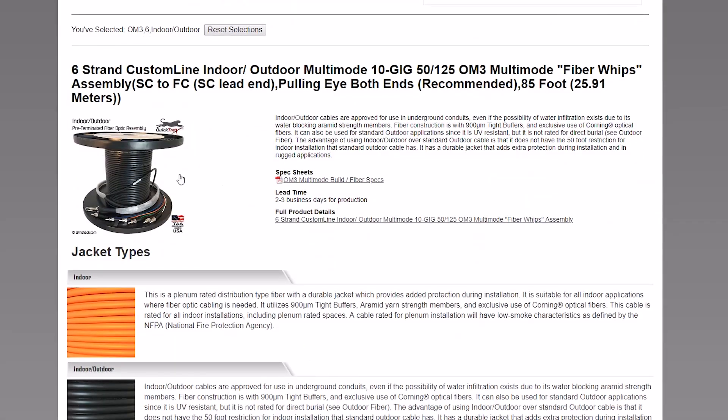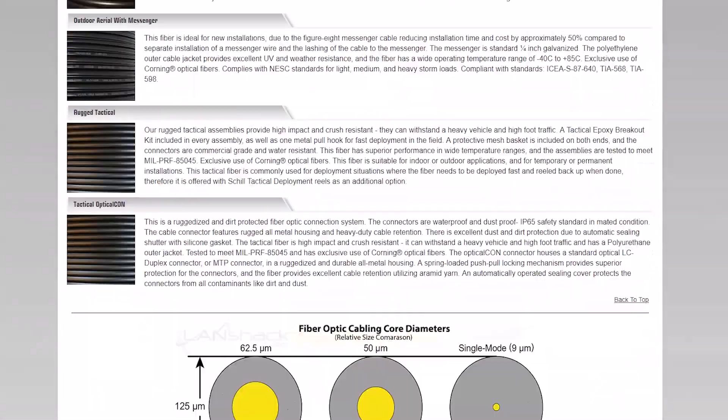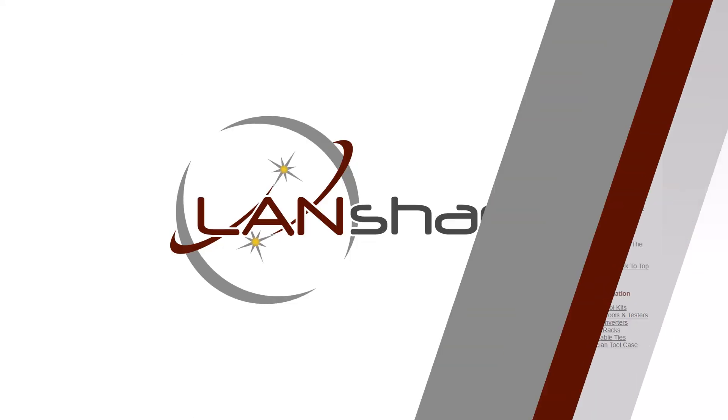This page will also include a picture of your selected assembly, a brief description, and specifications. If you want more detailed information, there will also be a link to the full-length product page where you can also find more information regarding jacket types, fiber types, and connector types at the bottom of this page.